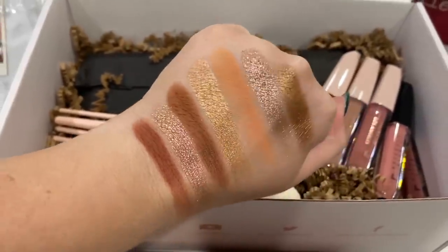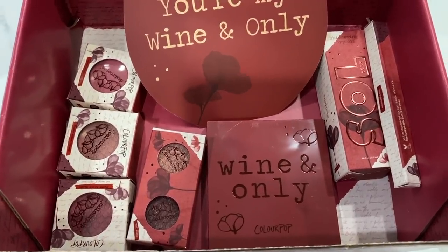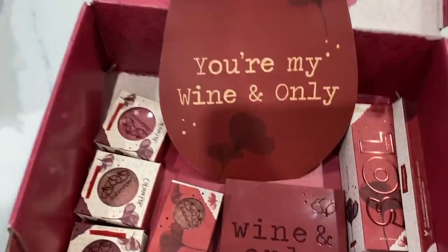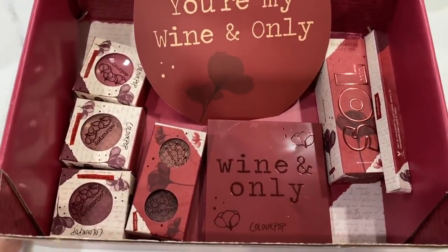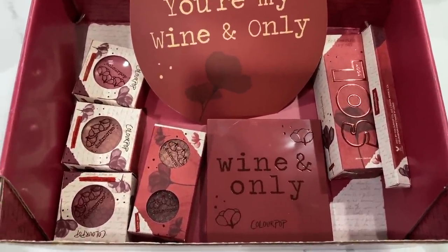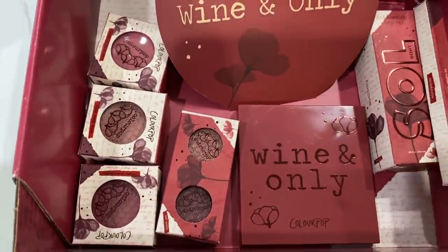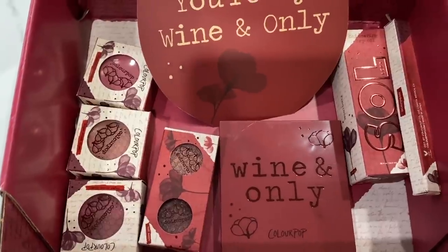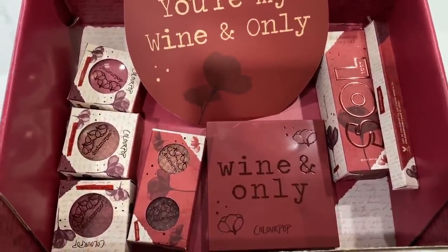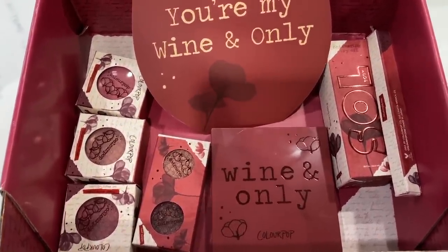Next up we have a collection from ColourPop — I think this is called the Wine Knot, so it's a wine-colored themed collection. This is probably the most in-depth collection I've seen ColourPop do, kudos to them for that. These blushes are super rich in color, so if you have a tan or deep skin tone, this is going to be your collection. The palette actually reminds me of the Huda Beauty Nudes in the deep or dark shade — very rich colors.